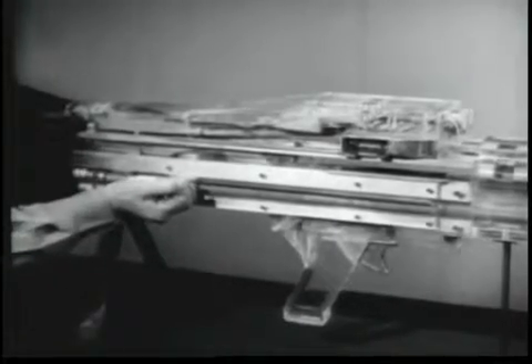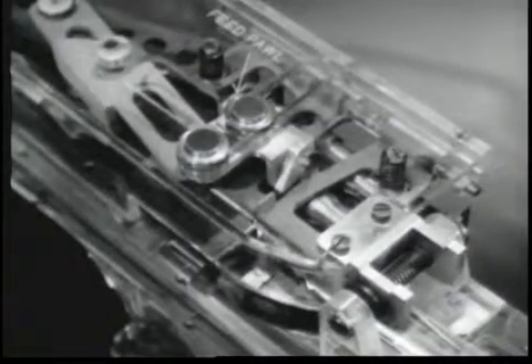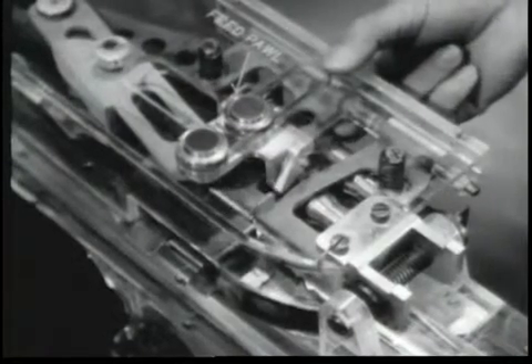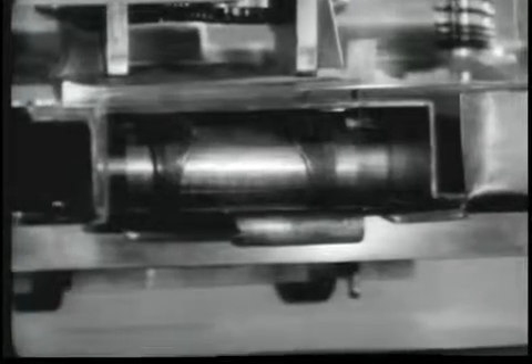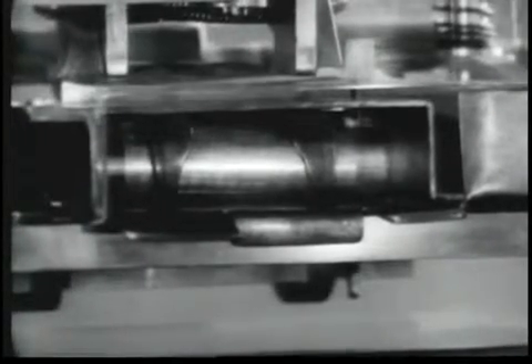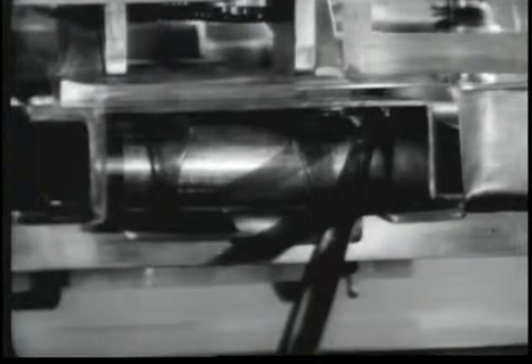Chambering begins with a round in the feed plate groove and the bolt and operating rod to the rear. When the round is in the feed plate groove, the front cartridge guide and the rear cartridge guide place downward pressure on the round to hold it in position. These guides are under spring tension. The rear end of the front cartridge guide will block the forward movement of the belt link.